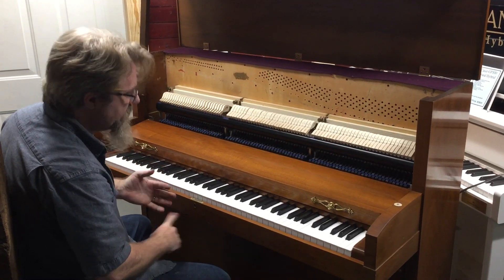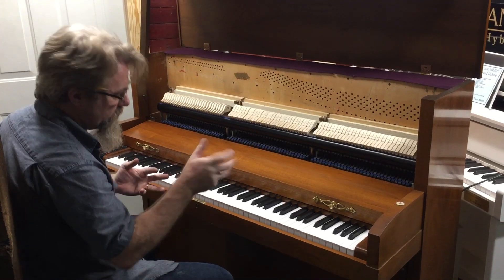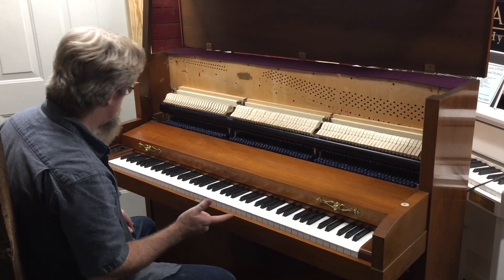So it's never going to go out of tune. It's not as sensitive to changes in temperature and humidity, like turning the heat and the air off during the week, but it looks like an acoustic piano and functions like an acoustic.